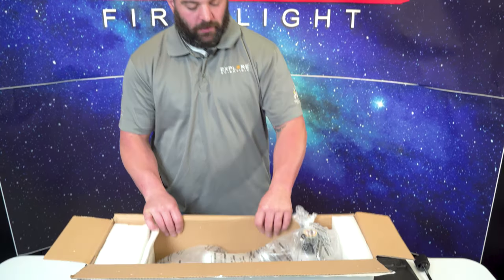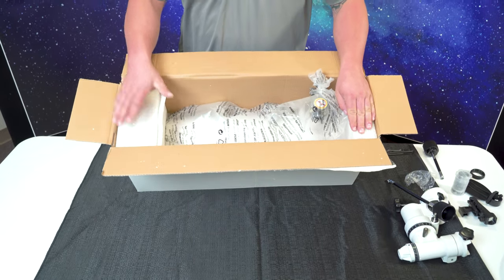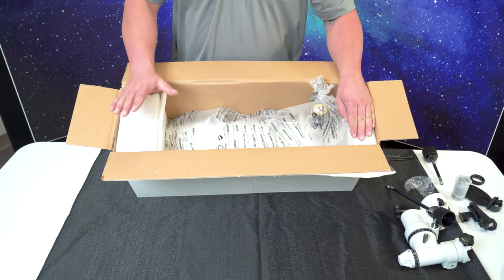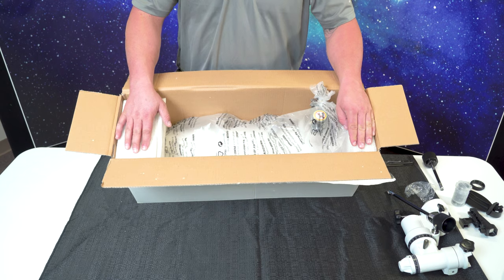Now with the Newtonian, we're going to unbox it. This is what you're going to get with this — you'll have two foam pieces. One's not going to have anything in it; this one will have stuff in it. So please be mindful: there are breakables, and don't cut yourself when you unwrap it.